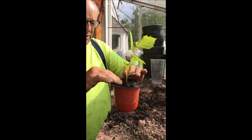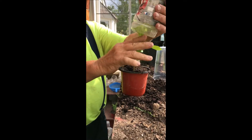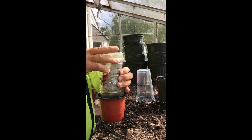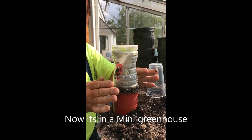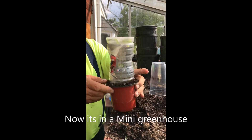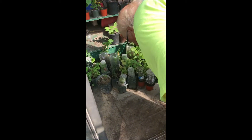And there we have a sycamore that's ready to start to grow. Here's a little bit larger cup — there we are, that'll grow just like that. Okay, now we'll take this and put it out here with our other trees and shrubs that we've grown in the same manner.